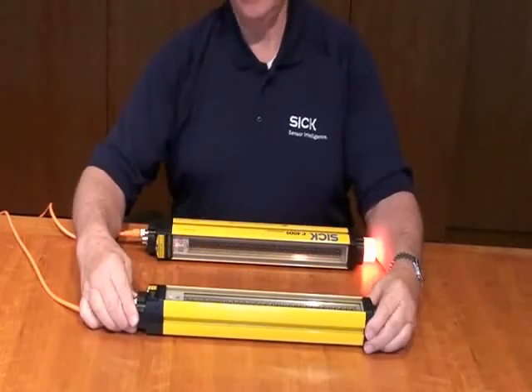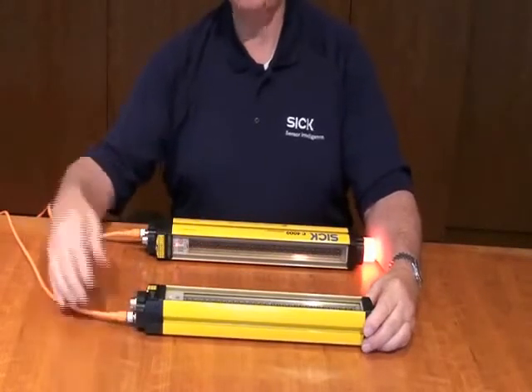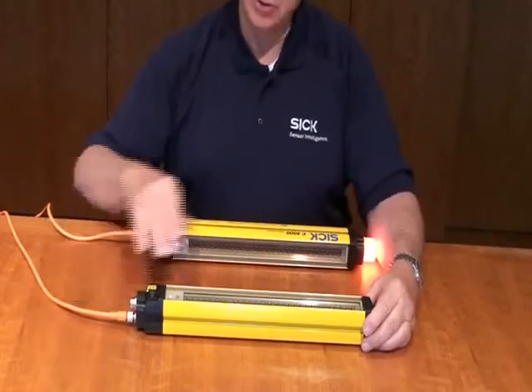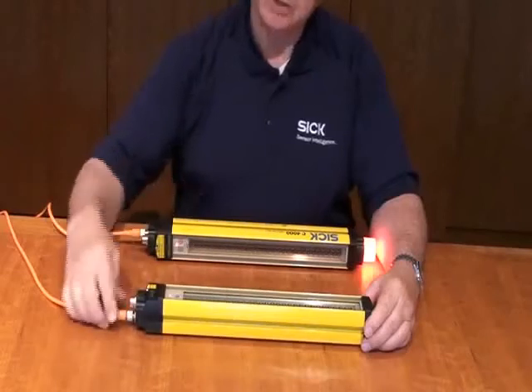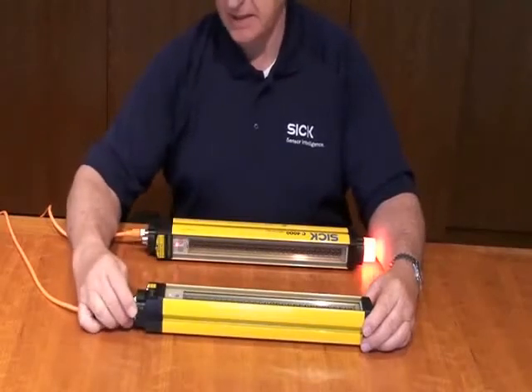These are available in one foot increments — one foot, two foot, up to six foot long. And the resolution is hand detection. I have 30 millimeter resolution on the light curtain so you can detect hands.